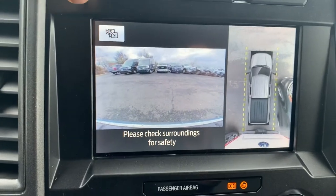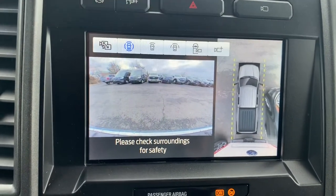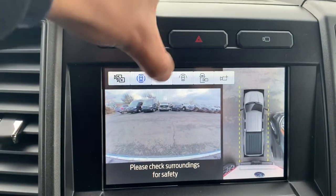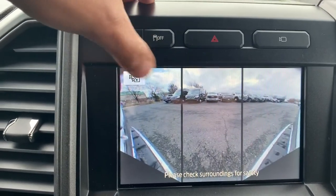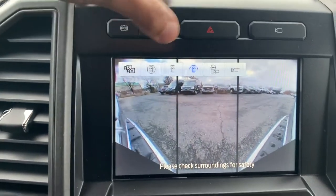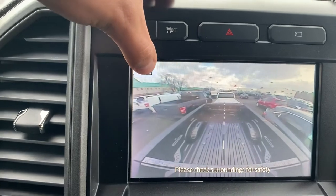So you see this right here, it's going to be a 360 degree camera. If you hit that button right here, I'm in park right now so I can see a front view. I can see a 180 view so I can see to my left, to my right a little bit more, and I also have my bed camera so I can check all that out anytime that I want.